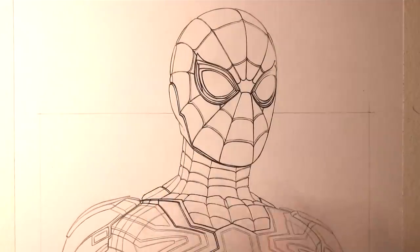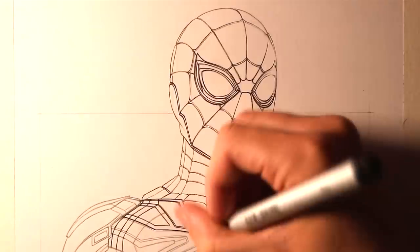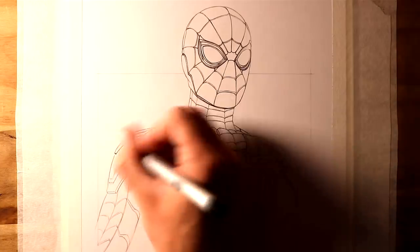Working on the details of this drawing was so much fun, and I really hope you enjoy watching this time lapse.